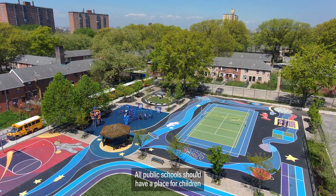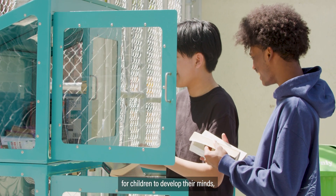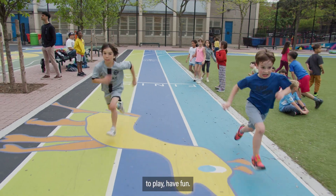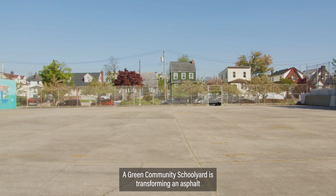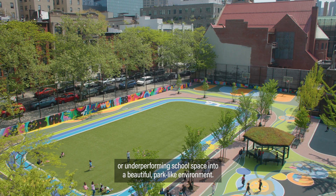All public schools should have a place for children to run, for children to act silly, for children to develop their minds, to play, have fun. A green community schoolyard is transforming an asphalt or an underperforming school space into a beautiful park-like environment.